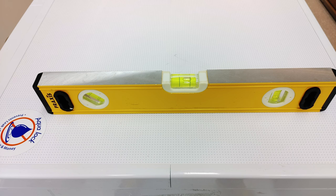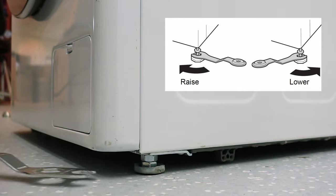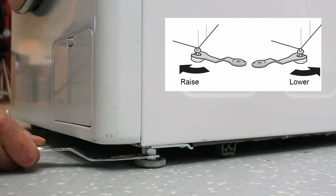Use a spirit level to check which leg should be adjusted. Turn the lower leg nut clockwise to raise the machine on that side.